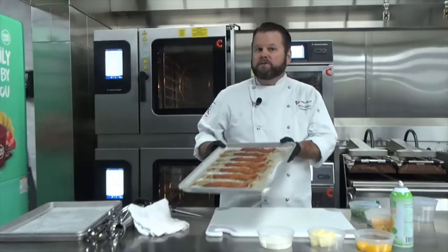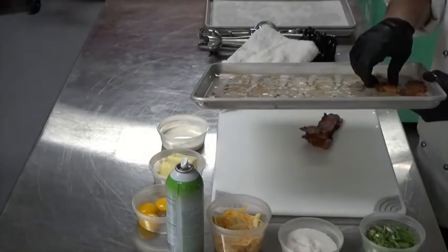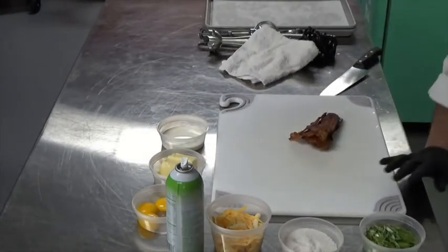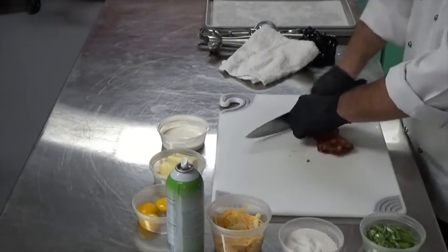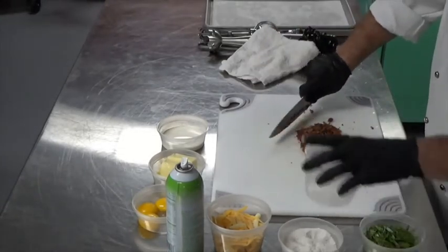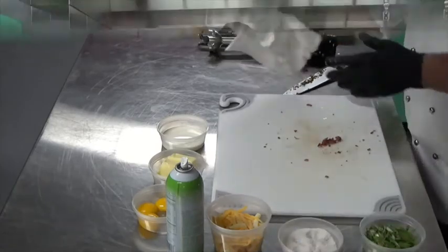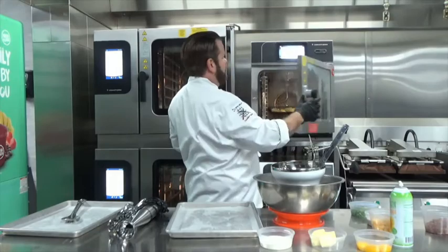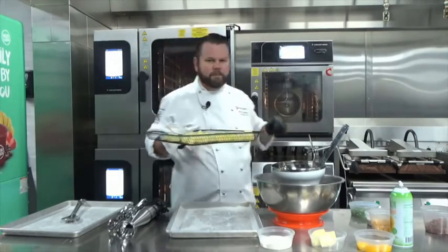We've let our bacon cool long enough, so now we need to chop it. We need to chop all of our ingredients pretty finely because everything is going to go through a star tip — for those of you who don't know what a star tip is, I'll explain later. We're going to chop this nice and fine and put it into our container to use on the potatoes later. In just a few minutes we'll have perfectly steamed potatoes. So 15 minutes has elapsed and with all this steam I'm betting these potatoes are done and ready to go — and indeed, the potatoes are nice, hot, and ready.